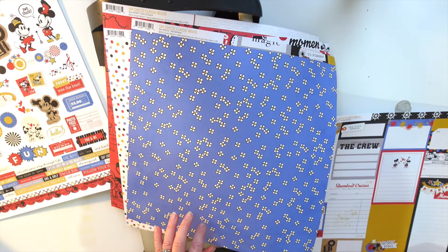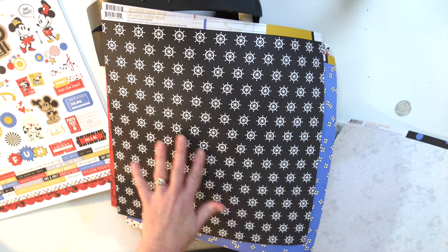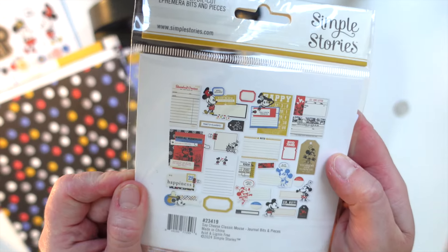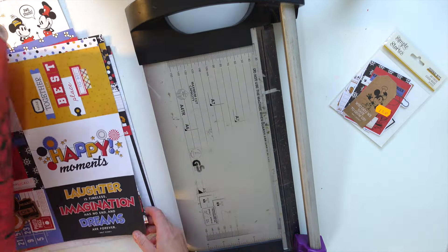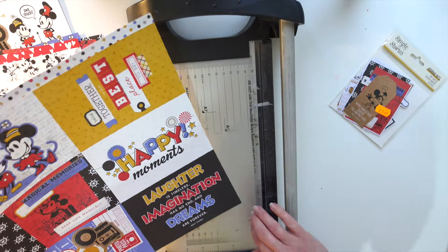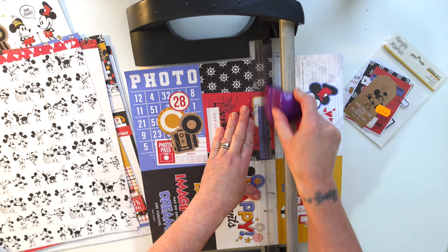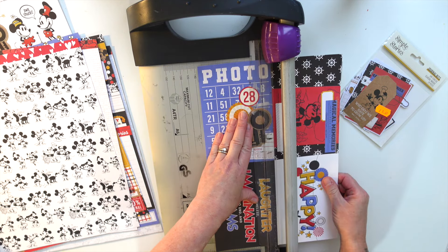I want to make a little mini book today - a little mini journal as a Christmas gift. These are like the Steamboat Willies, aren't they? We're going to make that today and I'm really excited. We are heading out soon so it's not one I want to take ages and ages on. I want to show you that you can make a super quick mini journal in literally just a few minutes.